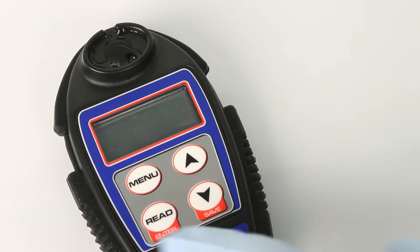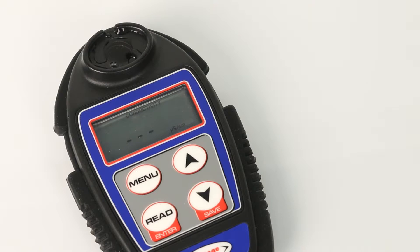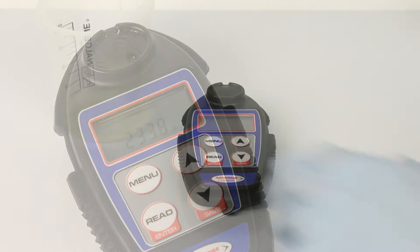Press Read Enter. The display shows dashes while reading. Discard this reading and refill the cup.